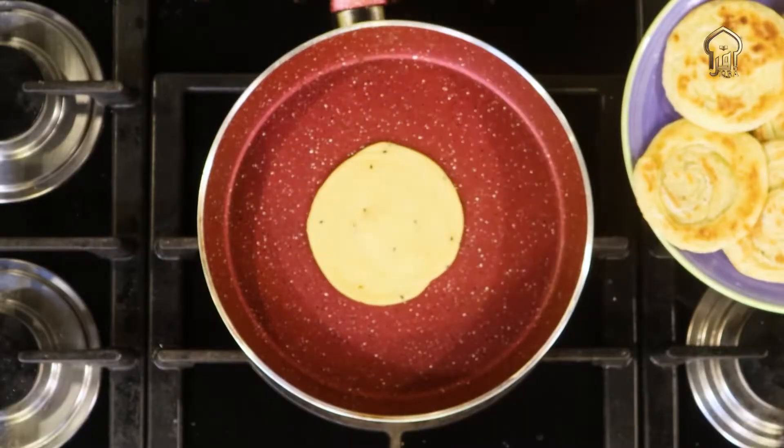You don't want to add more sugar. I'll tell you another thing with this paratha — you can make it without sugar. Like the procedure, after that I'll add this. To save you time, you can make it three or four days ahead.